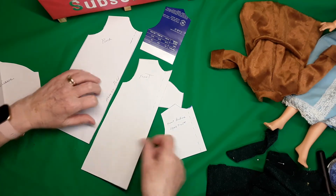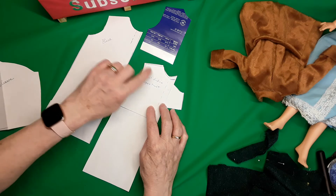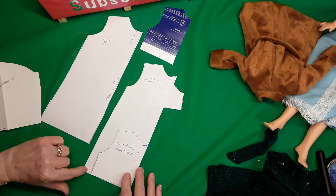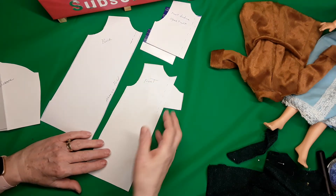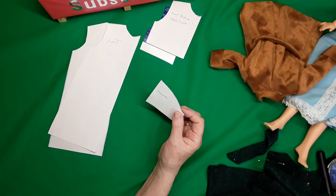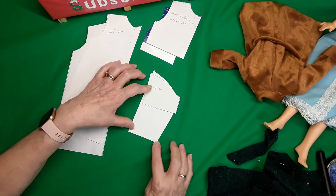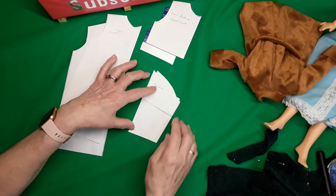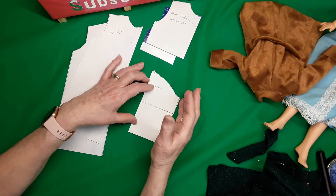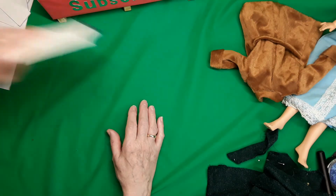For my front pattern I have the front and the facing, and I do the same thing — I trace around it and ease it out the same amount, about three-quarters of an inch. Then I have my sleeve pattern. I want a long sleeve, so I fold my paper in half, trace around it, and make whatever length I'd like. Depending on the doll's arm I might bring it in a little bit, or leave it straight.